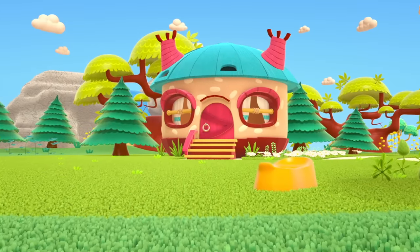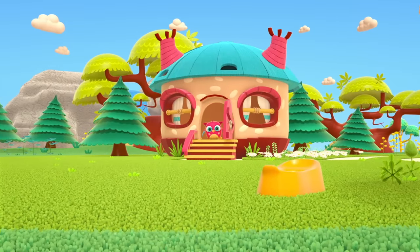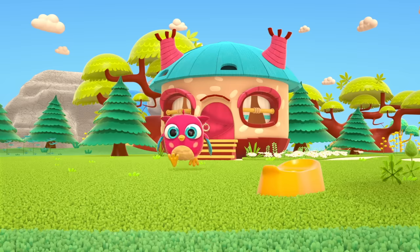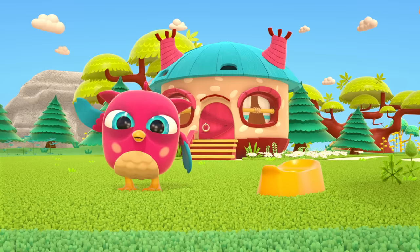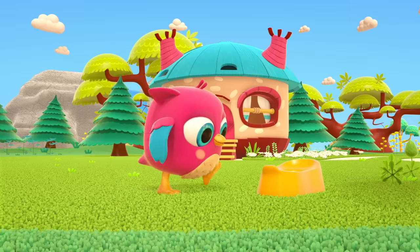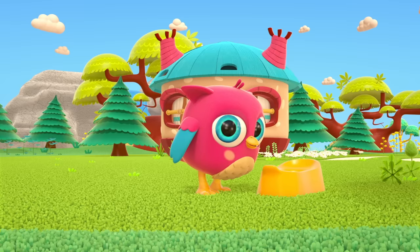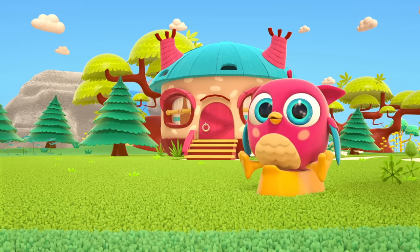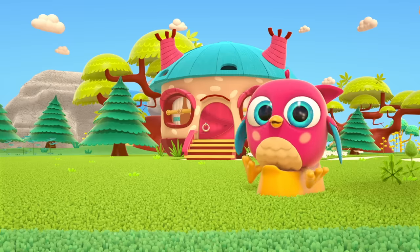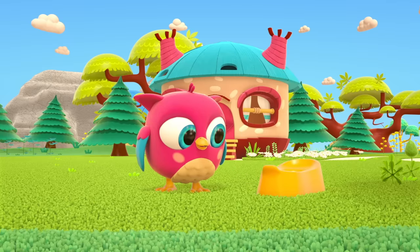This is Hop Hop the Owl's house. Here's Hop Hop — he's running towards us. Hi Hop Hop! Peekaboo! What's on your lawn? It looks like a potty — yes! A very comfy, useful and pretty potty!